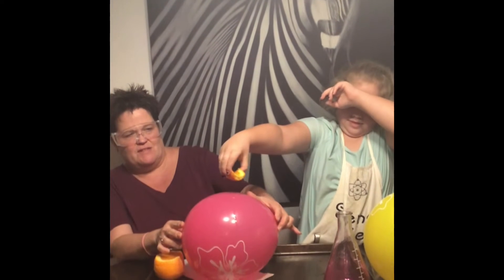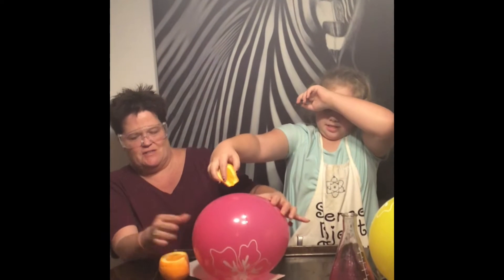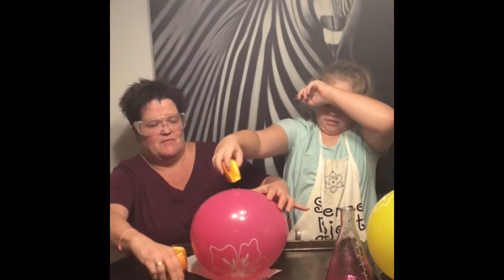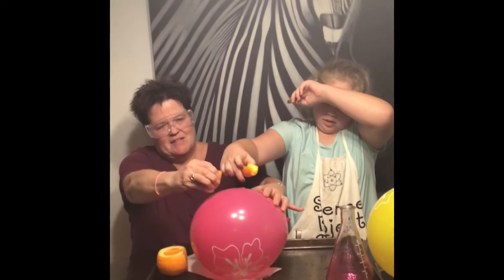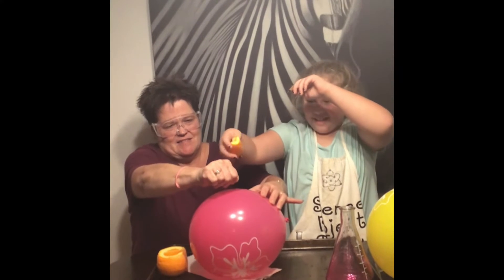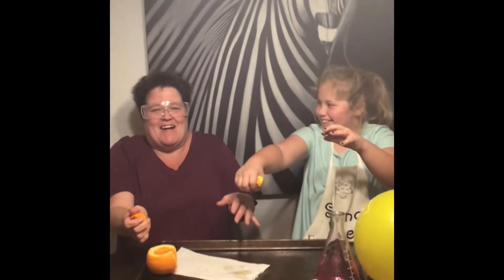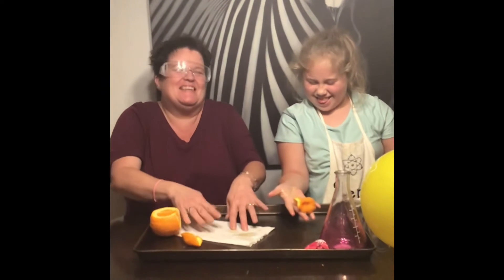Are you squeezing? I think that's juice from the orange — I want from the peel. Oh my gosh! Was it because I did that? Yeah, you got the oil. That's good. Good job.